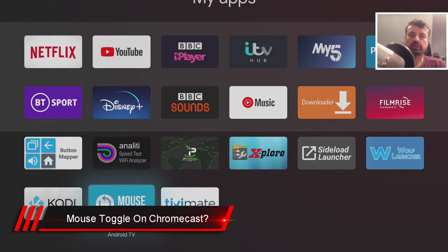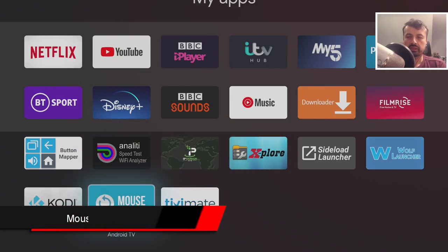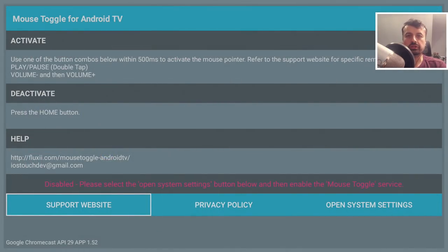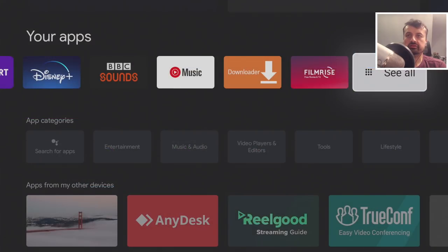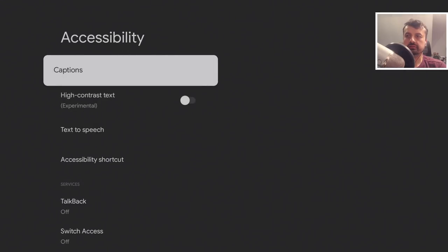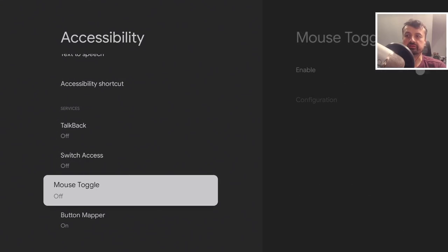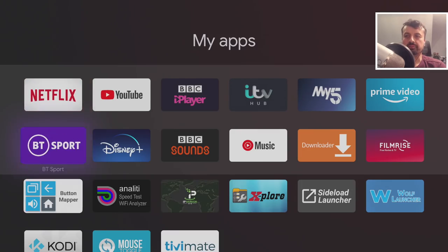Next up: can we use a virtual mouse on the new Chromecast? Yes. We installed Mouse Toggle earlier — let's open it. The first thing we need to do is give it the correct permissions. Press back, go to Settings, System, Accessibility, and find Mouse Toggle — it's currently off. Turn it on, click Enable, click OK, then reopen the application.